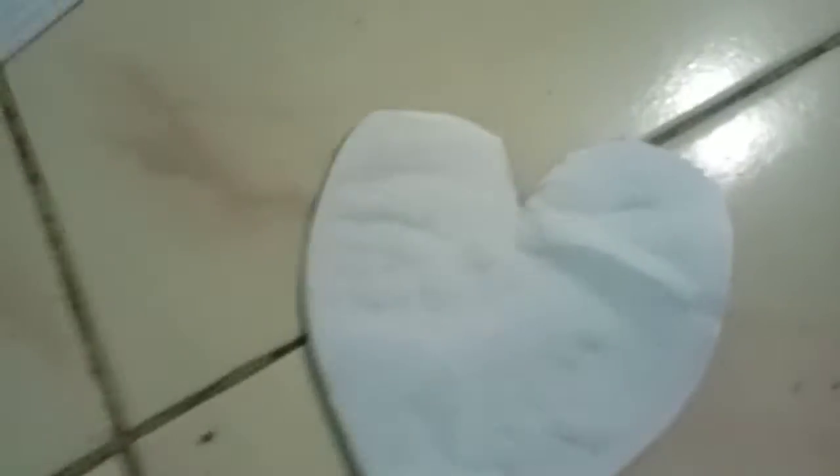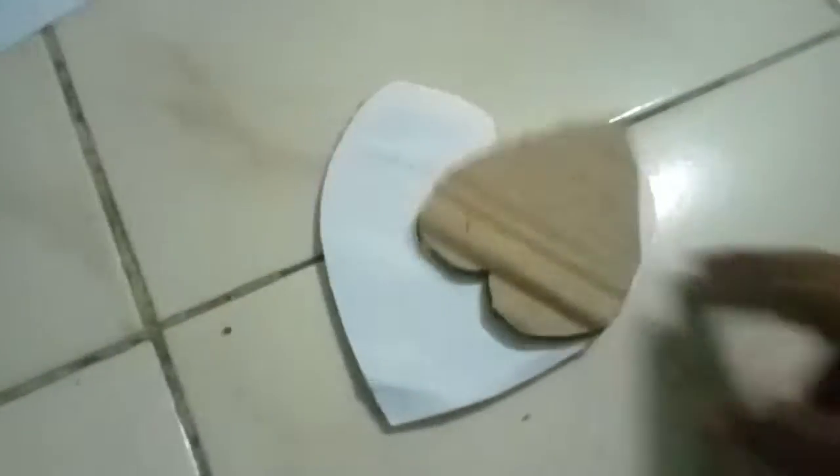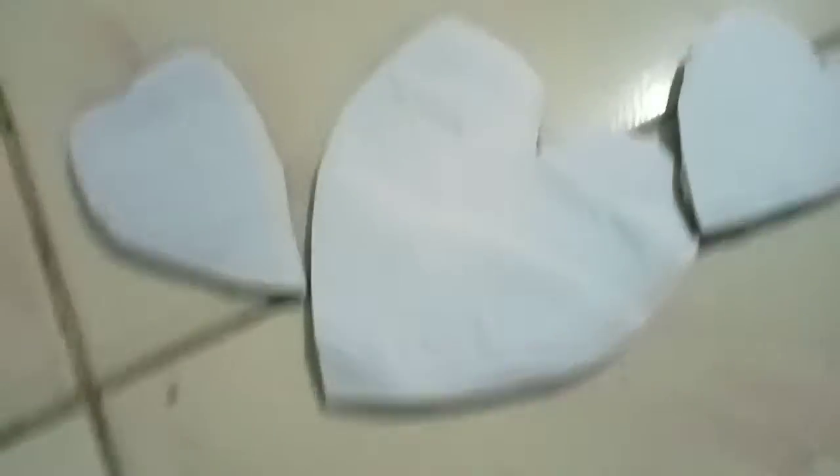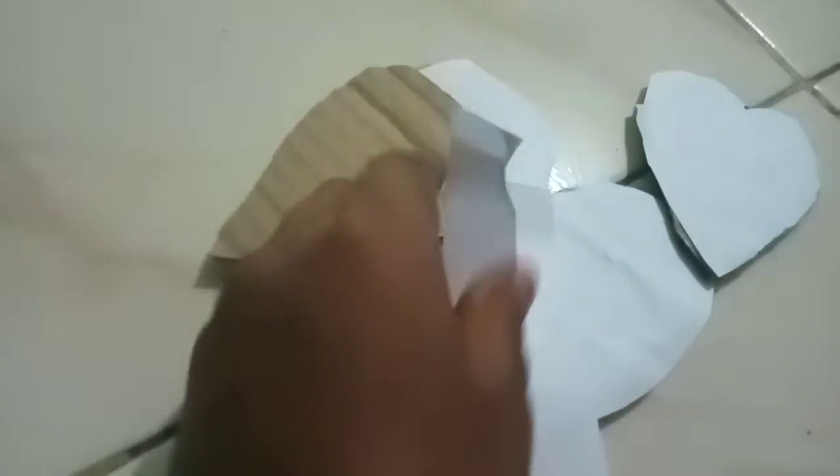We will cut cardboard to the heart shape. We will cut two cardboards to the heart shape. We will cut white paper to the heart shape. We will cut long paper to the heart shape.